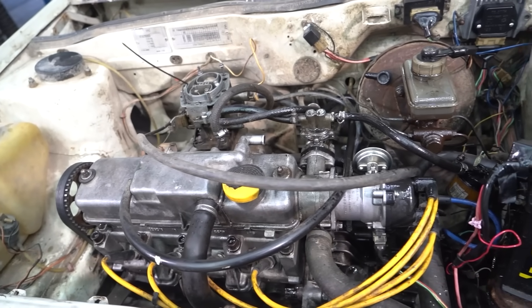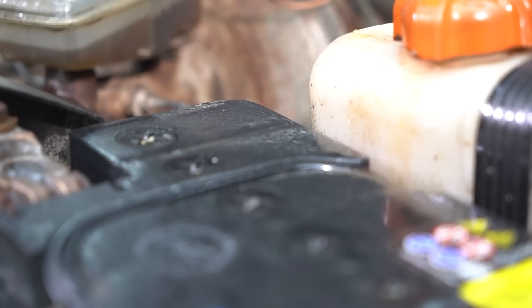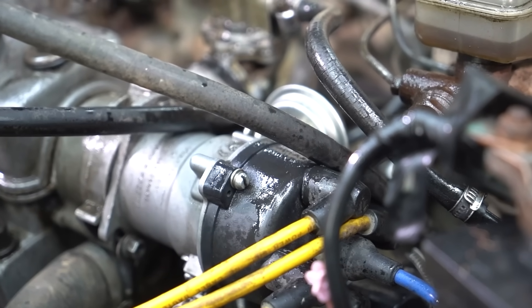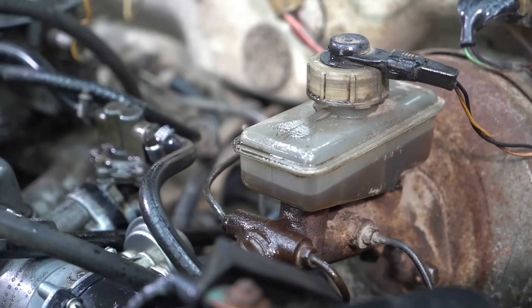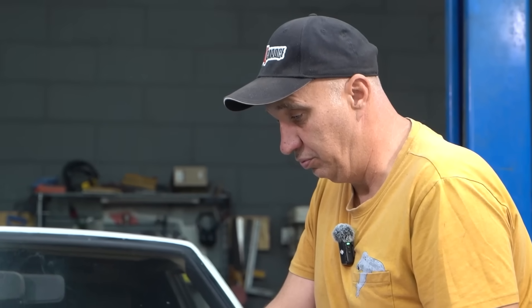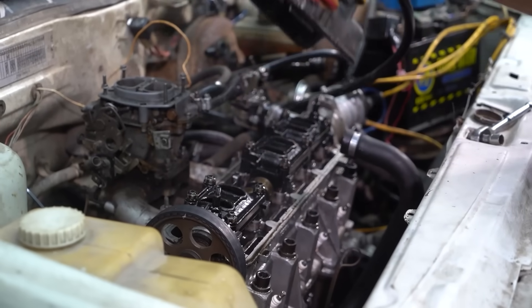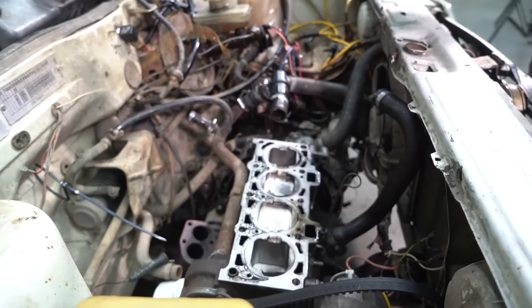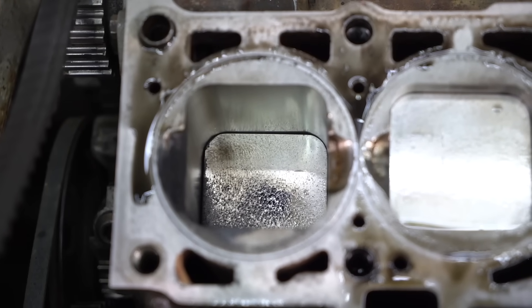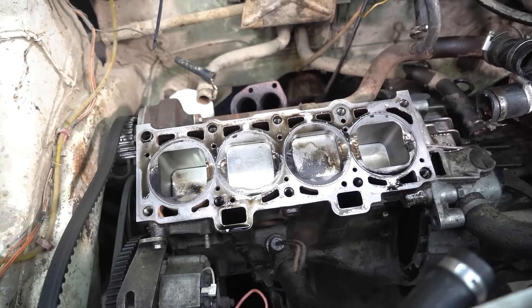We've taken the car back inside. In the engine bay we see that half of it is covered in oil — it was being blown out from the breather, but this developed as we were driving. Initially it was smoke, but then it started spewing oil. Let's crack it open and see what condition the pistons are in, the cylinders, and of course the rings.